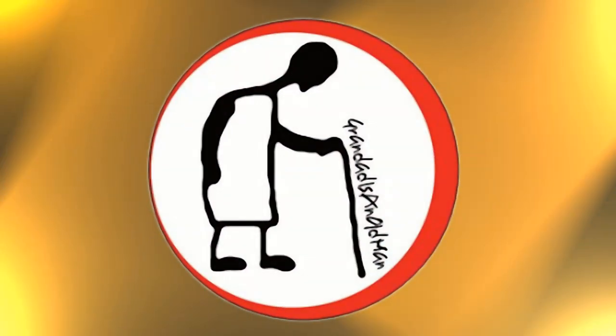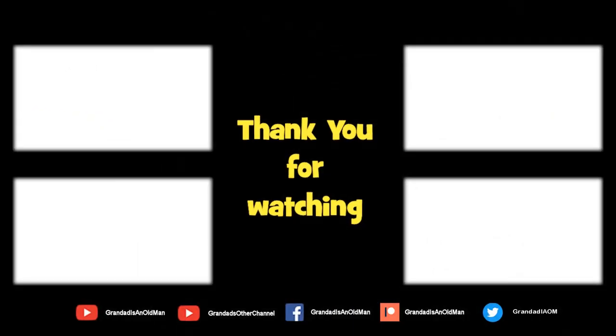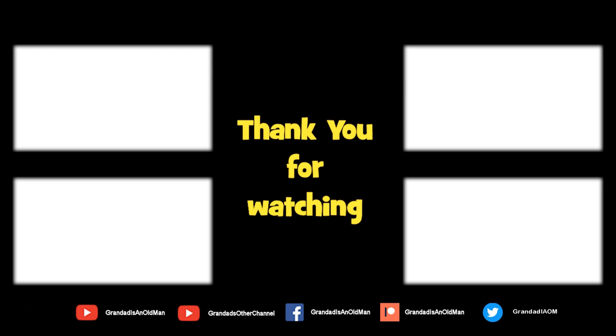Thanks for watching. There's plenty of videos on my main channel with more added daily. Don't forget to subscribe and enable the notifications to keep you up to date with my new releases. You can help keep my channel running by donating a dollar on Patreon to buy me a coffee. You can always find more information in the video description. Thanks again for watching. Bye for now.